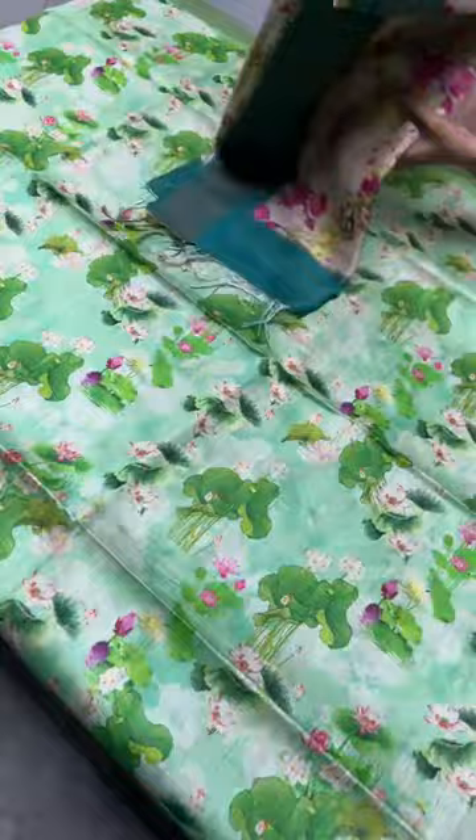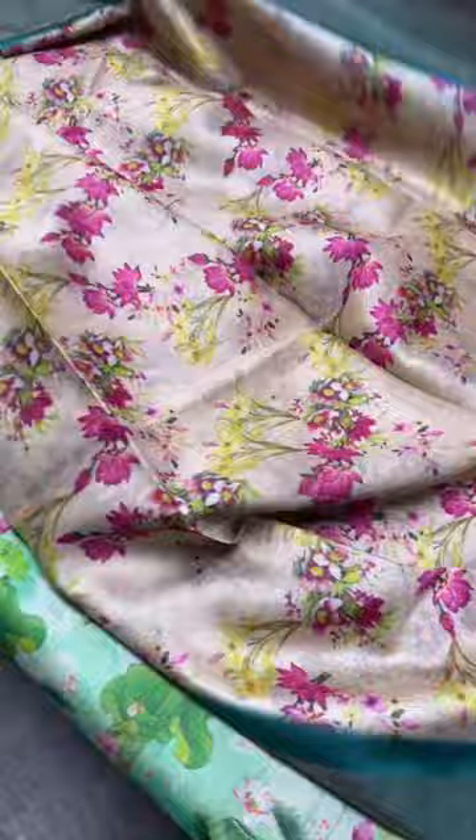If you want to take this saree, just take a screenshot and share it to the number 9789638283 to book it. Unique prints at a very affordable range — it is a beautiful muka tasar.